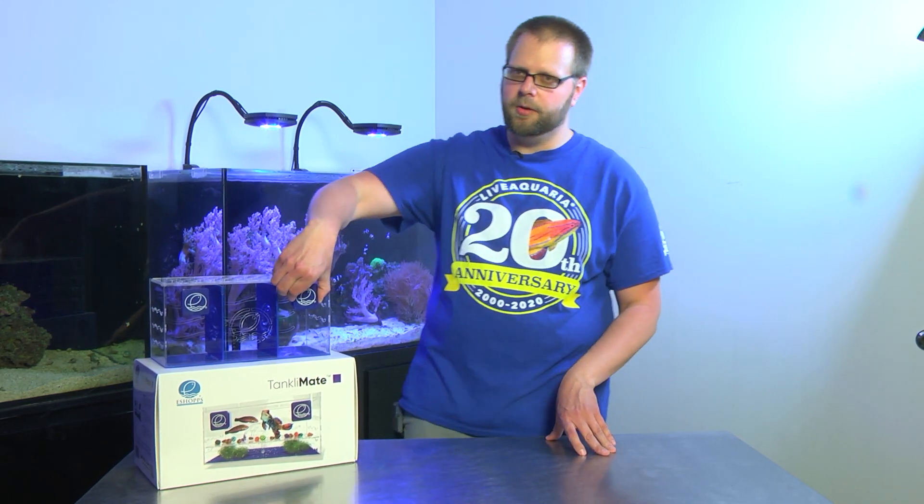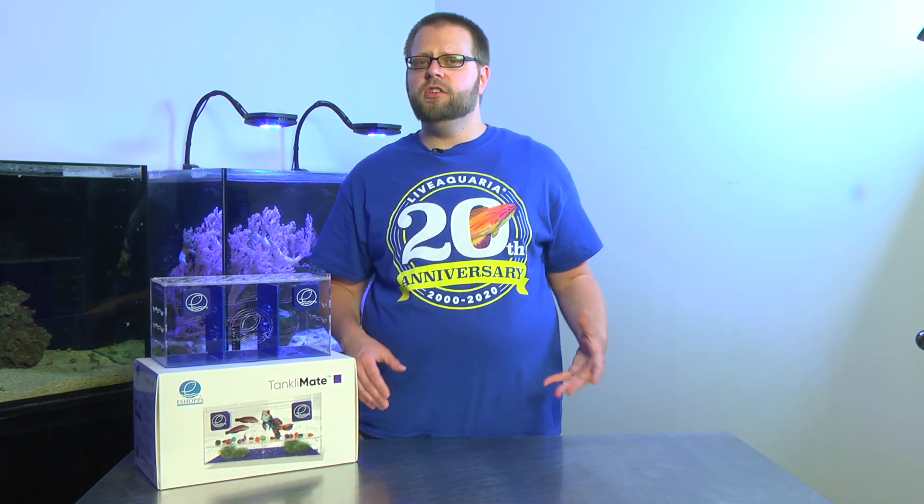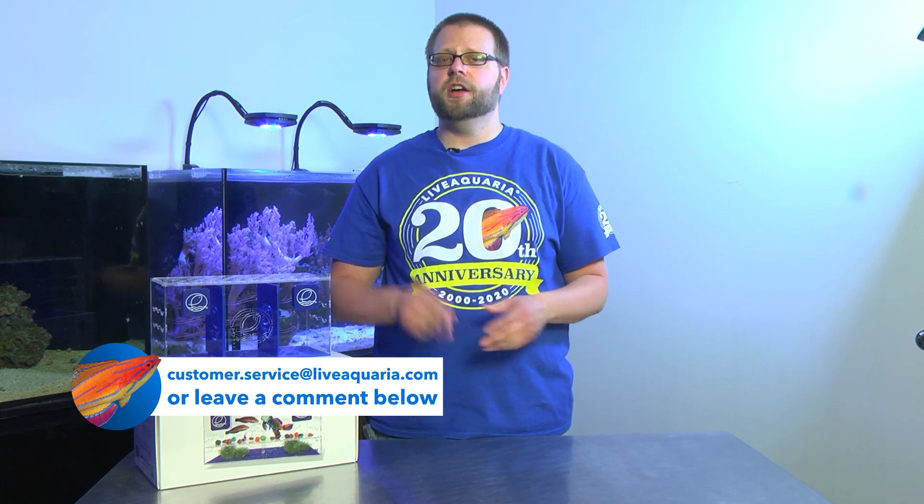Now there are other devices out there to help you do acclimation, such as this one which goes right inside your tank with these handy dandy little magnets that you can use for acclimation as well. Thanks for watching What the Fish! You can also send us questions at our customer service center at Customerservice.LiveAquaria.com.